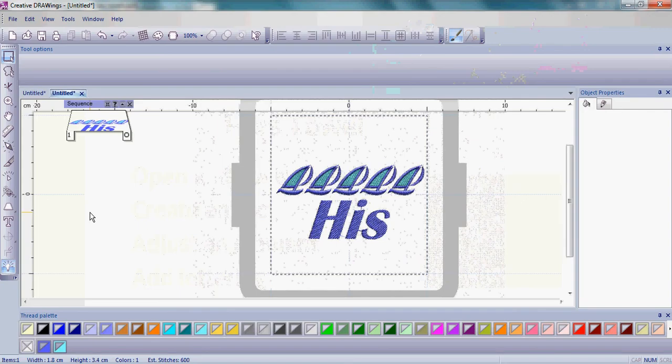The first thing you need to do to make the Hers towel is to download the Herscroll from the website. Go to www.creative-drawings.com, go into Creative Ideas and Featured Projects, and you will find a draw document called Herscroll. Save it onto your computer where you'll remember to find it.